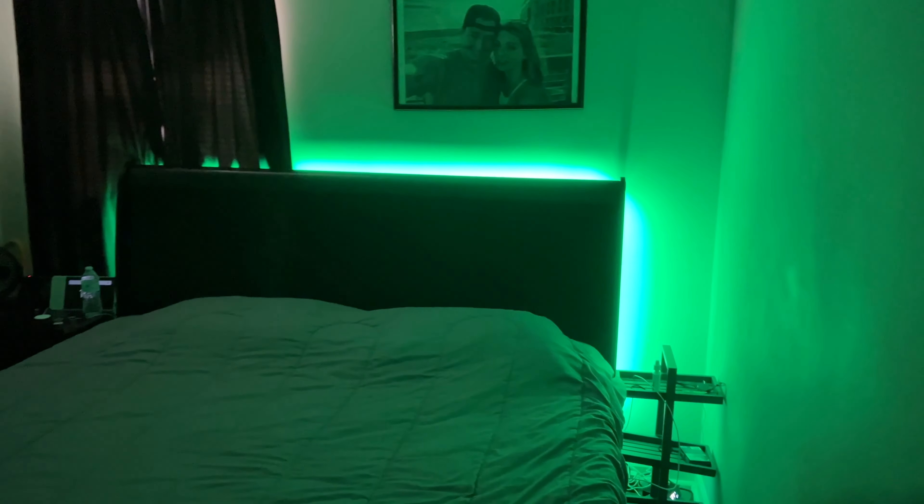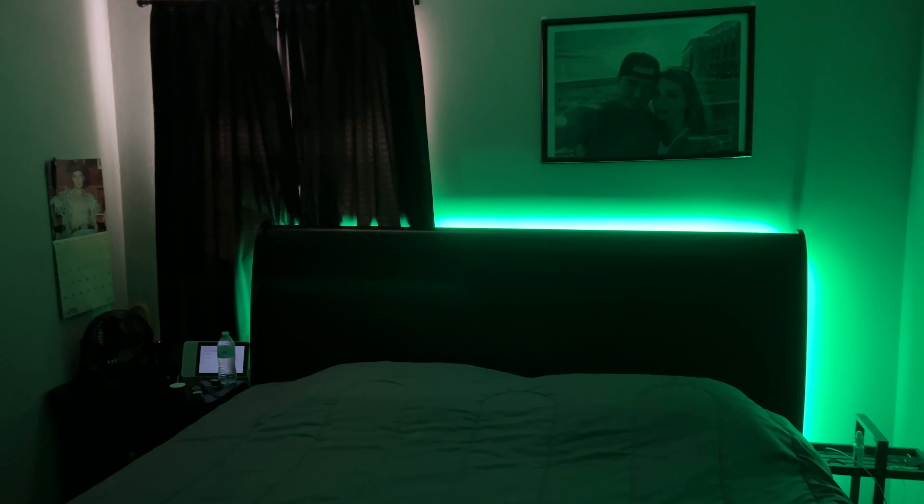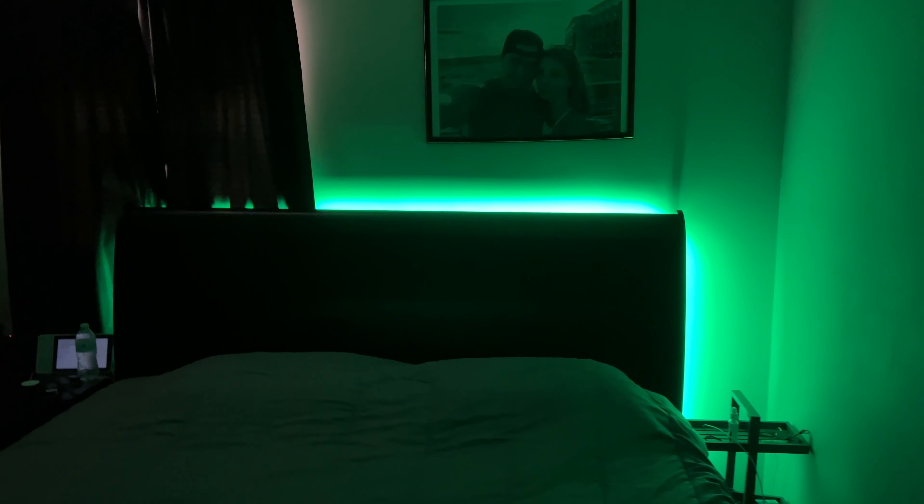If I say, hey, turn on the master bedroom LED strip, it should turn on the LED strip. Look at that — it looks really good over here. It doesn't look so good there because of the curtain, but that's not the light strip's fault. That's my bedroom's fault for not really being big enough for a king size bed.